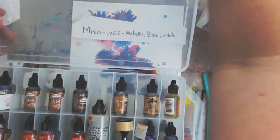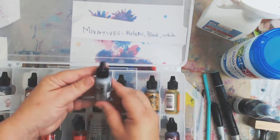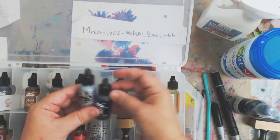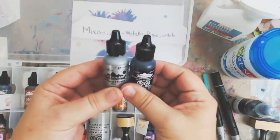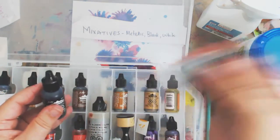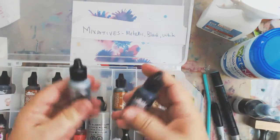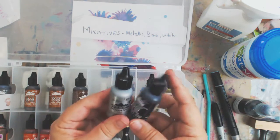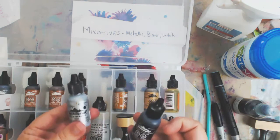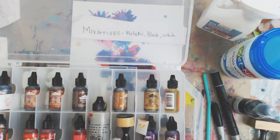The other thing that's really fun are the mixatives. The mixatives are the metallics and the black and the white. I have two here as an example. They act a little differently than the inks and they usually come with a mixing ball — I don't think the black has one. A little goes a long way with the mixatives. If you just want to try one color, you can get copper, gold, silver, pearl, black, and white. They are so much fun.